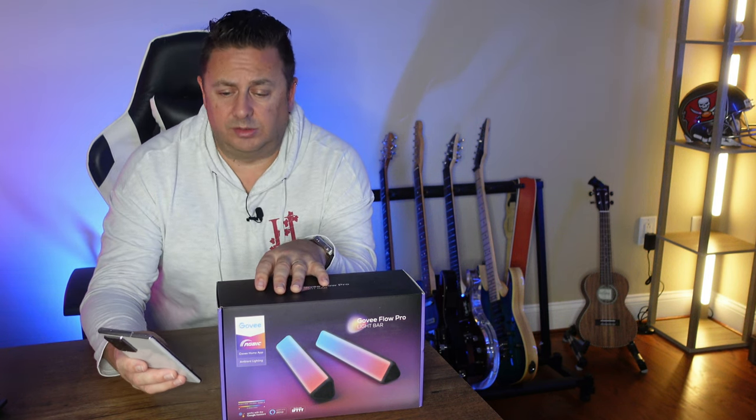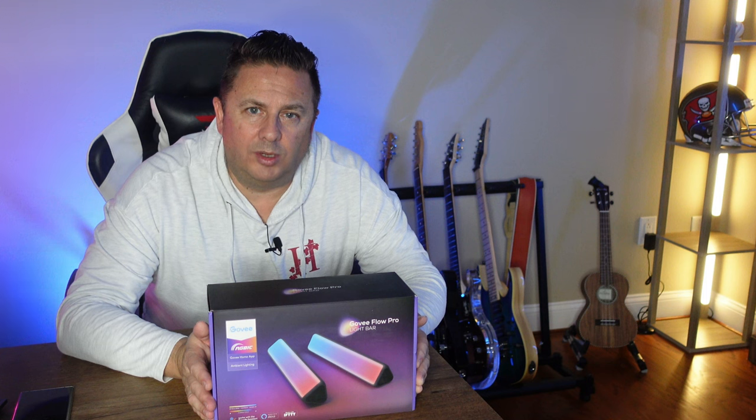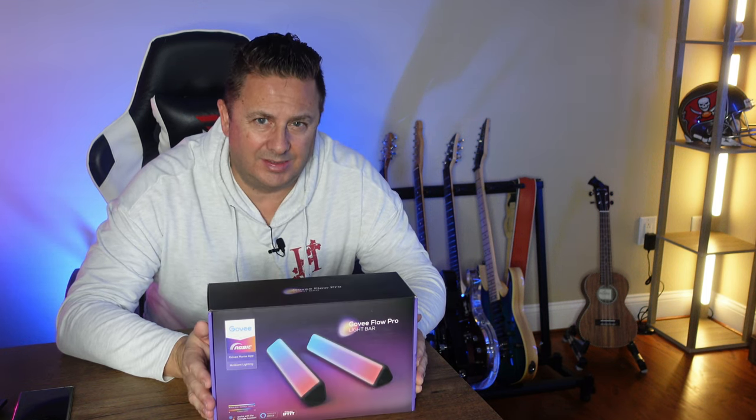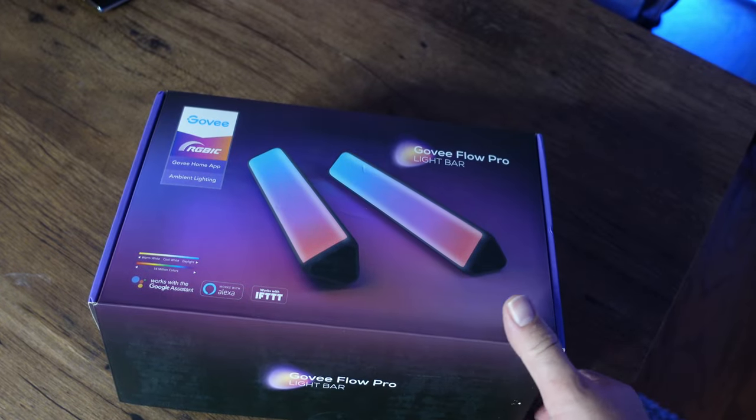But there are a few other significant differences that we will see when we open it up and take a look. In fact, let's do that now. Let's take a look at what we get in there.